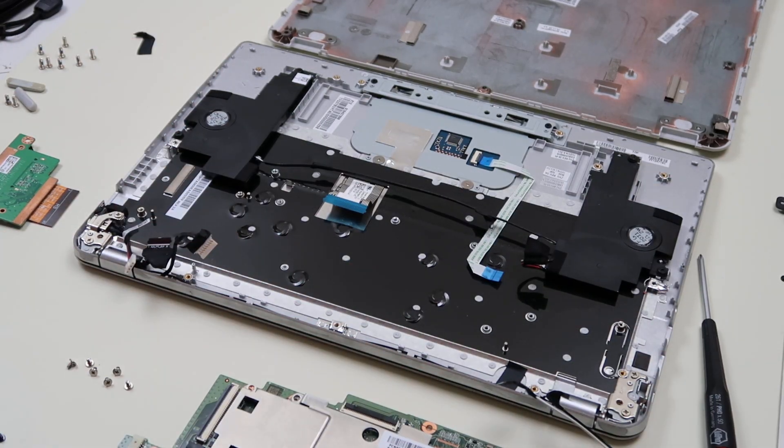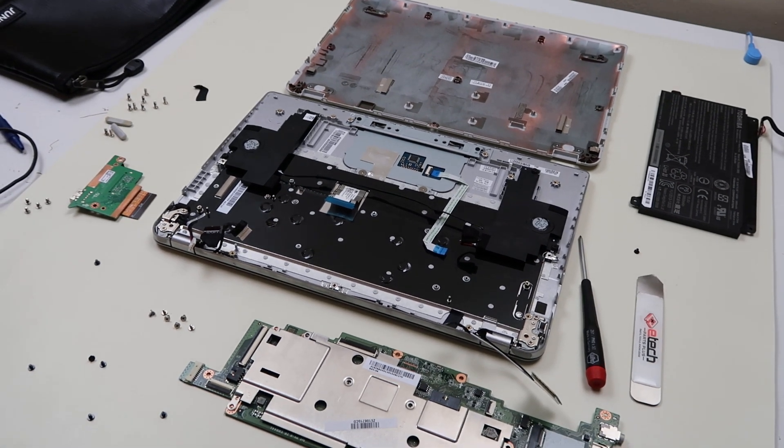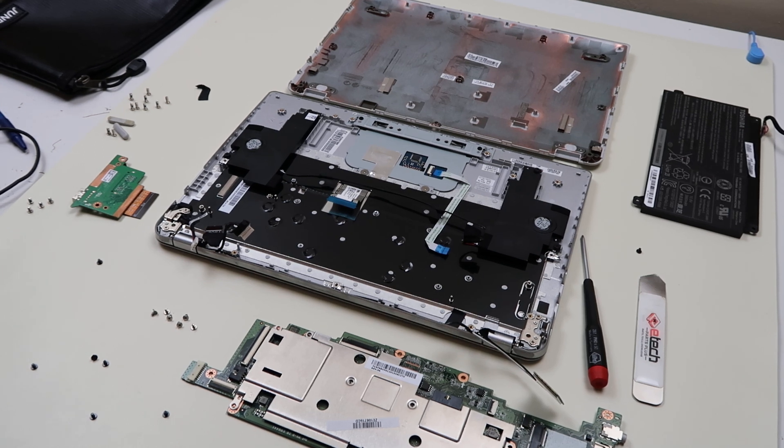So that video covered the first half — battery — and the second half — motherboard. Again, any questions, any comments, anything tripping you up, leave us a question in the description and we'll get back to you. Please like and share if this is helpful. Thank you so much for watching.